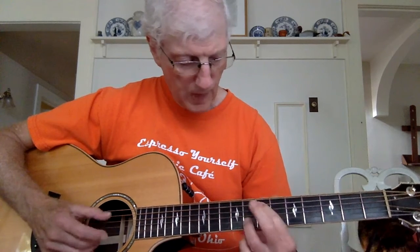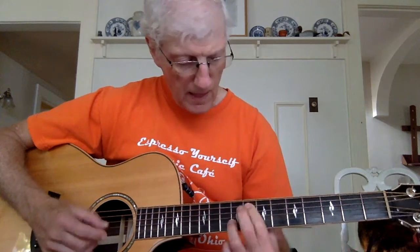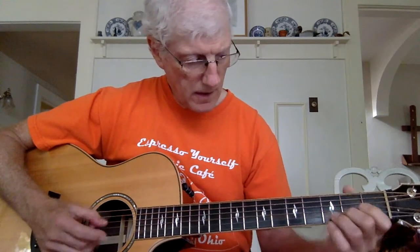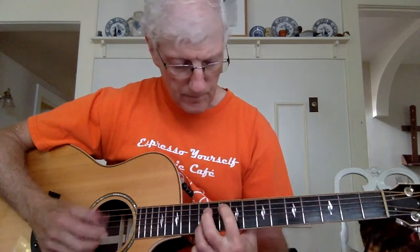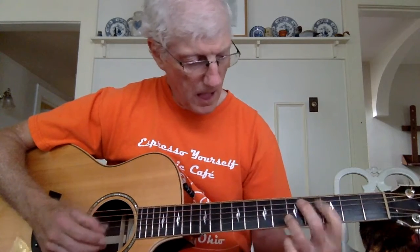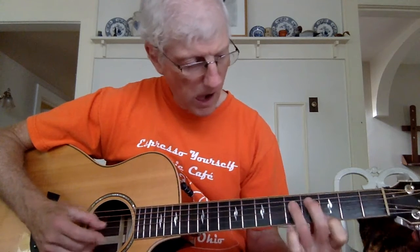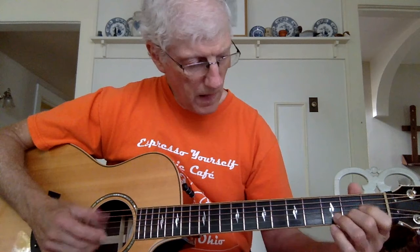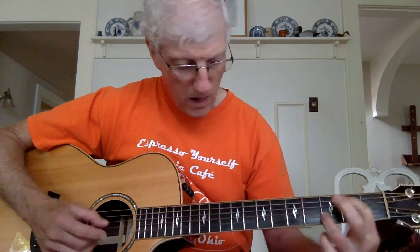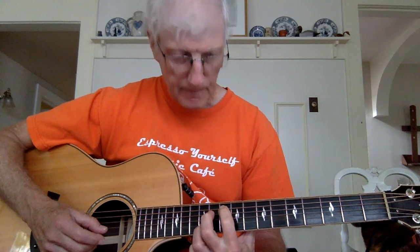Here's part two. Okay, that's part two, and we'll bring part three up here real quick.